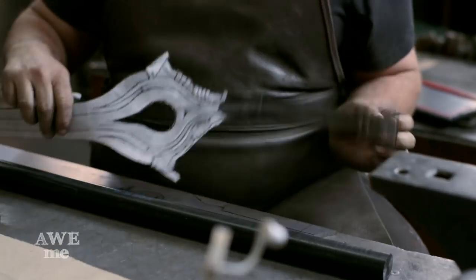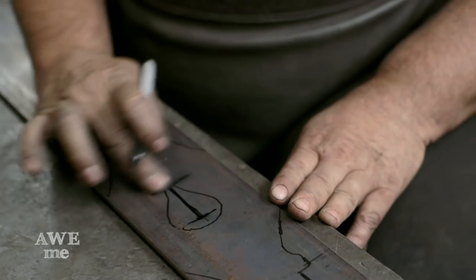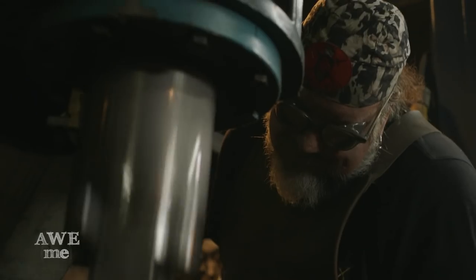I found a pattern on the internet, blew it up to approximate size that I wanted, laid out a paper template, traced that down onto a quarter inch thick by four inch wide sheet of 5160 steel, and forged the tang underneath the power hammer after it was cut out on the bandsaw.